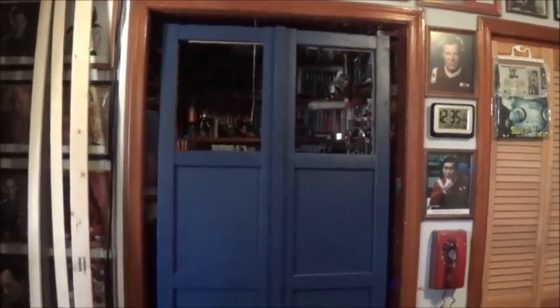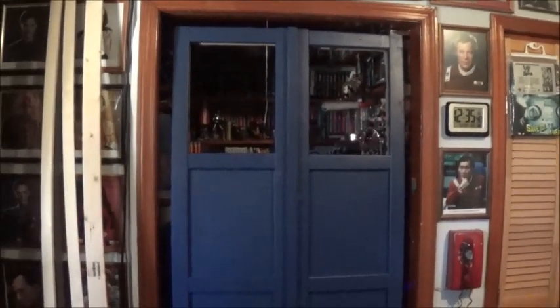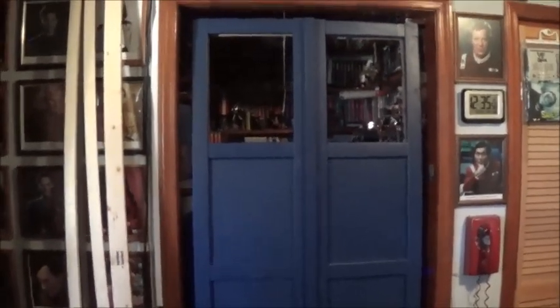Welcome back. It's day two of the TARDIS door project. Today I'm going to concentrate on making the little window frames for the top, and I want to get the door hung today. We're going to be working mostly indoors because it's about 20–25 degrees colder today than it was yesterday.